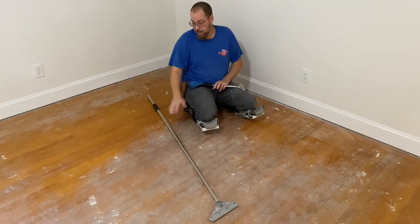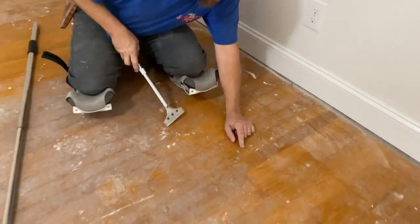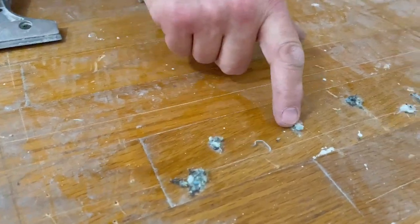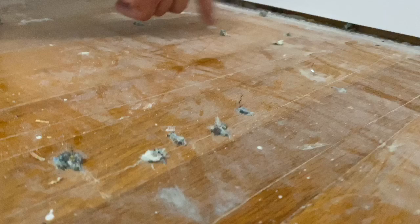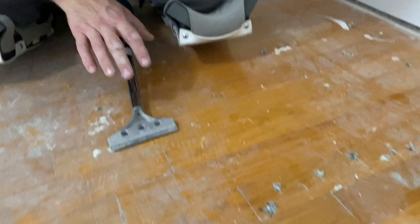However, on this oak flooring right here — this is an old hardwood flooring — if you get down real close and look at this, you can see that these staples, I've already been over it with the big scraper, and you can see they're just knocked over and bent up. It actually just went over top of them.